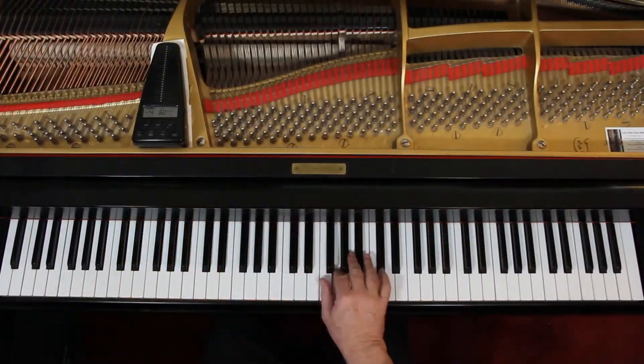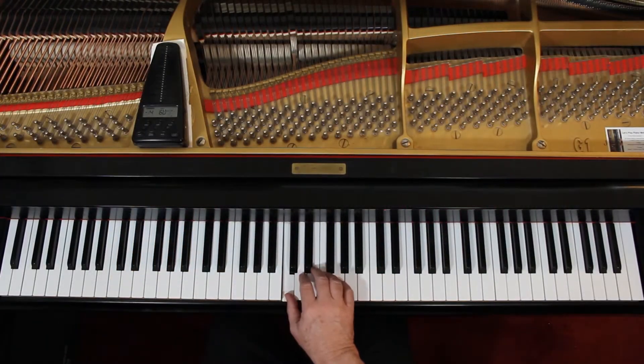The D.C. al Fine sends you back to the top. D.C. means go to the beginning. So you just reach down here, and then the Fine — if you look — is at measure 10. It's the second ending there on the third line. At the end you see the double bars, and there's a Fine. In my opinion it should be a thin and thick bar there, because it's the Fine.